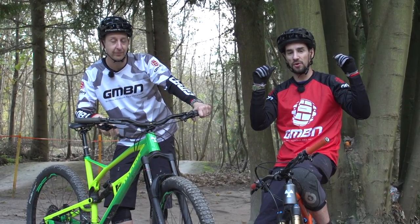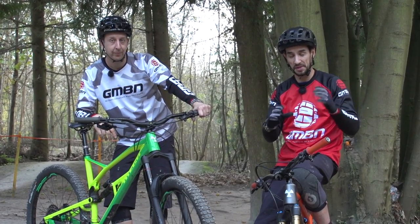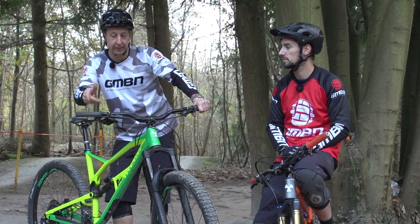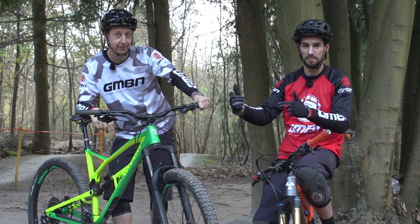If you want to see more videos, click over here for tech from the EWS where the mechanics talk about how they set up the bikes. If you want to find out about how to tune the air spring on your bike, click down here. Click on the logo to subscribe and give it a thumbs up.